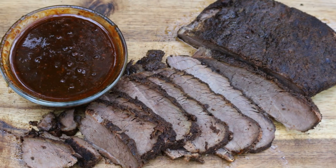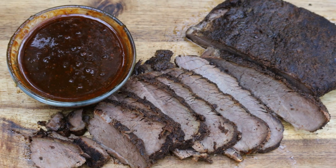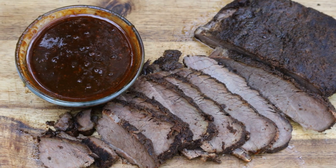I'm Jeff with ArmadilloPepper.com. It's the 4th of July and today we're going to do a brisket in the Masterbuilt Smoker. We're going to do two things today: we're going to smoke this brisket and then we're going to make a dipping sauce to go along with it.